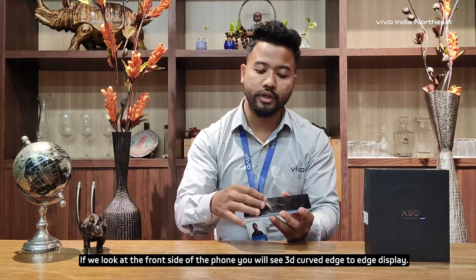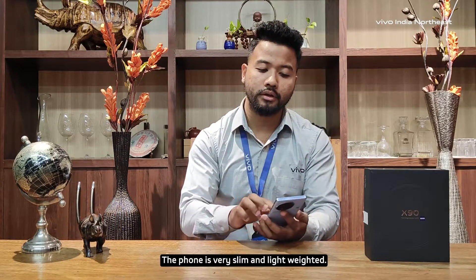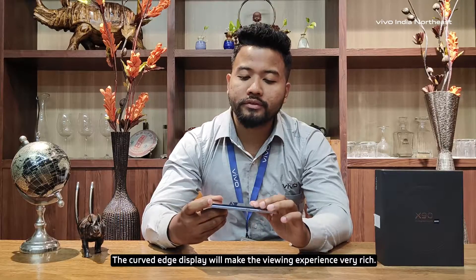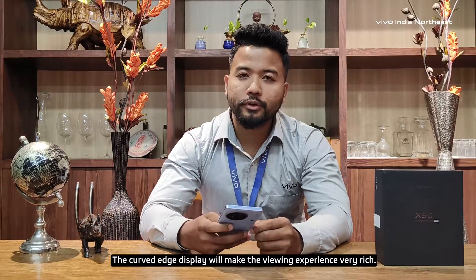We are using the 3D curve S2S display. The phone is slim and lightweight. For the front side, we are using the 3D curve S2S curved display. And here it will be a great viewing experience.